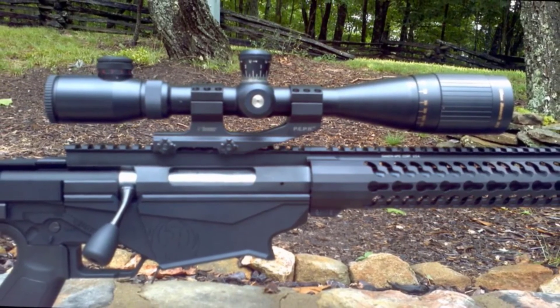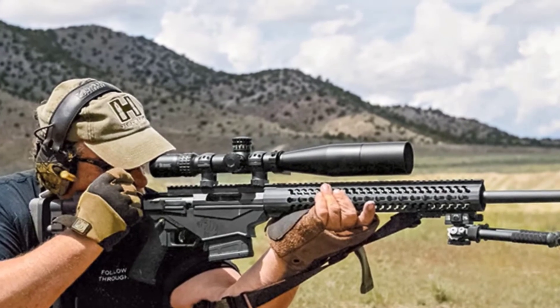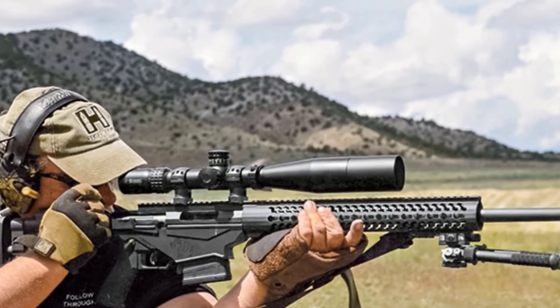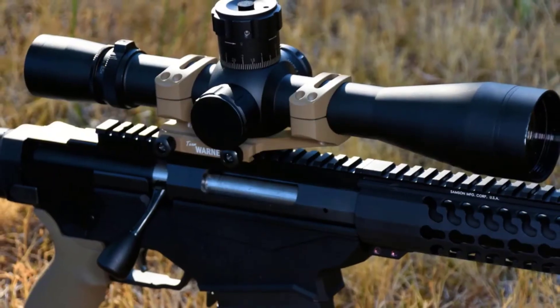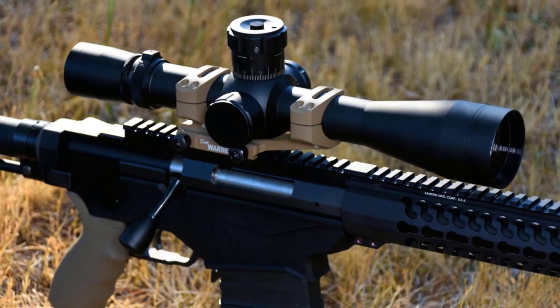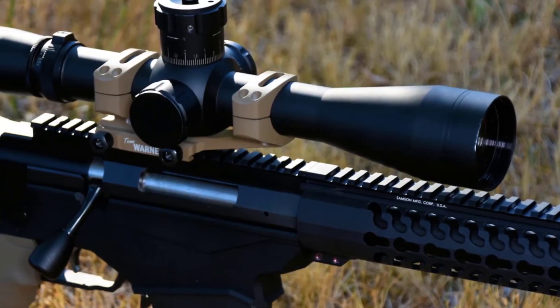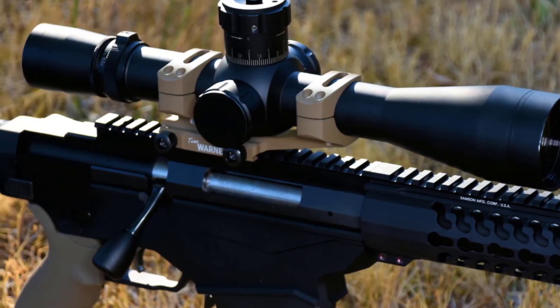A good thing about this scope is that it has a turret-mounted knob allowing easy adjustment without changing the shooting position. Hunters will also appreciate that the scope features a simple-to-use MOA reticle presenting a visually clean and precise sight picture. Overall, it is a top-notch scope to depend on for many conditions and applications, and the best varmint scope for a 22-250 rifle for its solid features and functions.